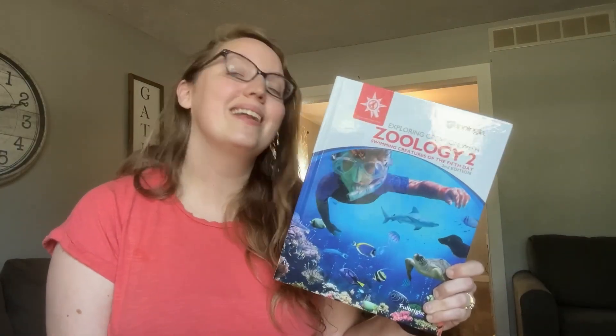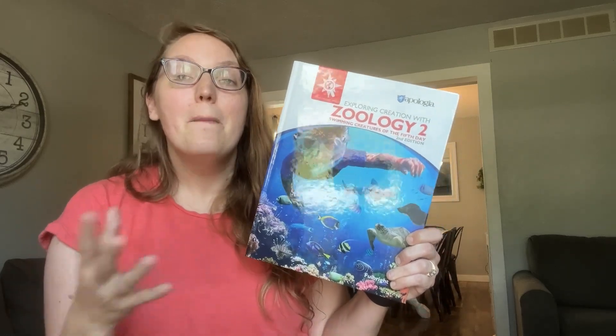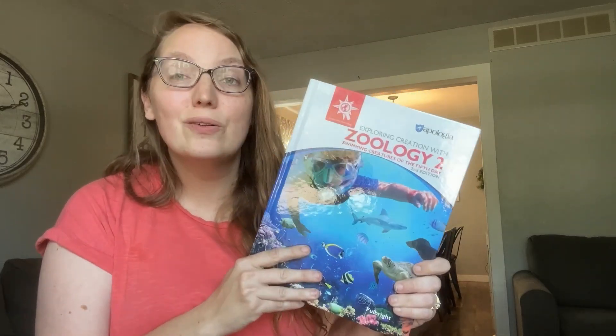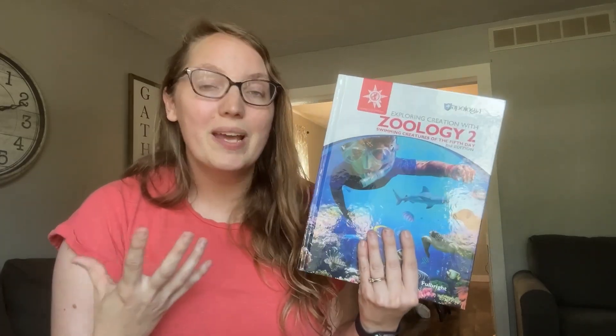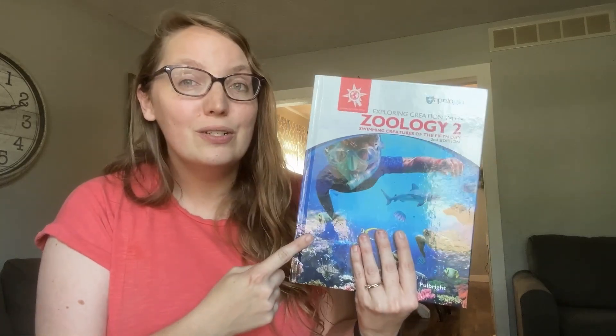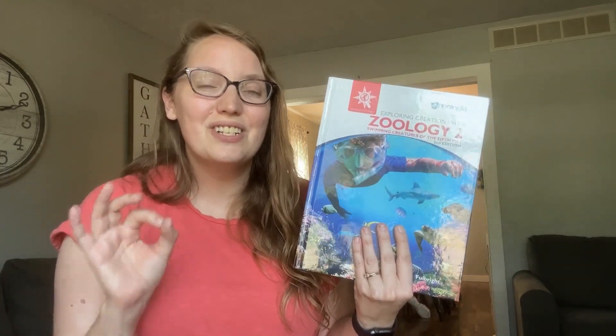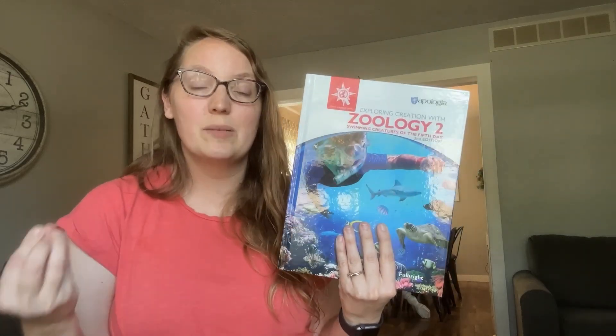So what does a lesson look like? The great thing about it is it is the easiest thing you will ever do in your homeschool because it requires little to no prep. All you have to do is gather your kids, ages kindergarten through sixth grade, in one space and read the required lesson. There are optional things you can do as well, but it comes down to simply reading lessons and doing hands-on science experiments.